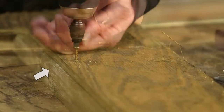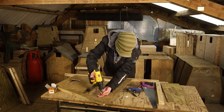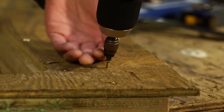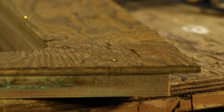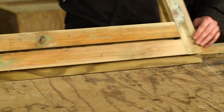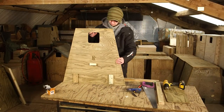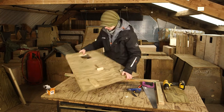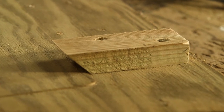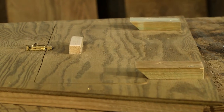Here you can see the protruding edge of the batten which will help support the removable panel. On the outside of the box, fit two short battens cut at 45 degrees — these hold the bottom of the panel in position and allow it to be opened. The panel itself has a little wooden block for a handle and a little brass bolt to secure it.